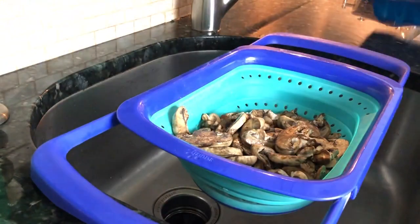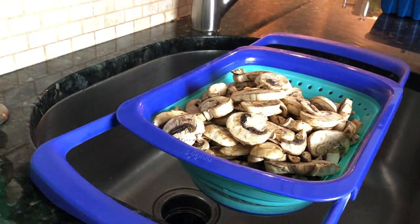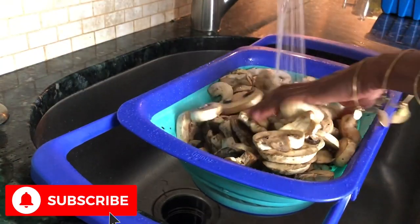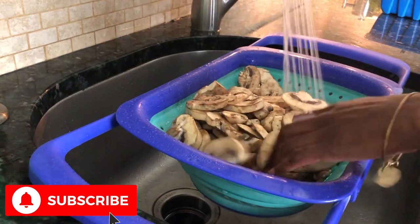If you're not using prepackaged mushrooms like I am, you'll want to trim off and discard stem ends and any discolored parts. You can leave small mushrooms whole but cut up large ones. Then, using a colander or large bowl, use cold water to thoroughly rinse your mushrooms to loosen any dirt.